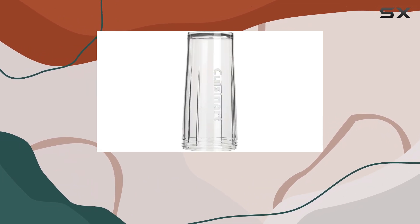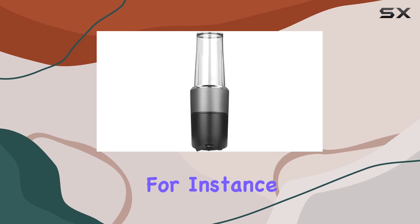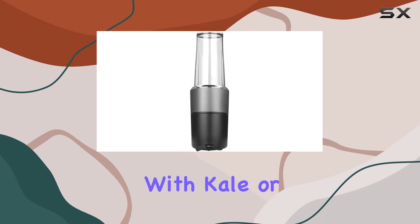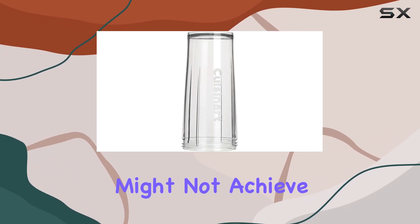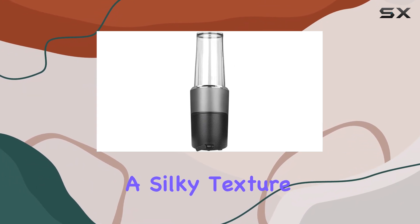However, it's important to note that it doesn't fully process fibrous ingredients. For instance, smoothies made with kale or blueberries might not achieve a perfectly smooth consistency, which could be a drawback for those who prefer a silky texture.